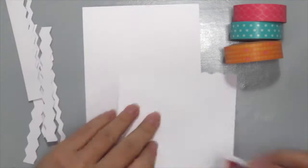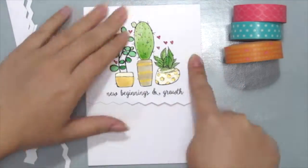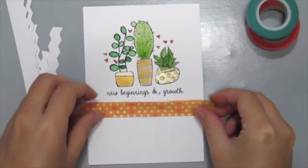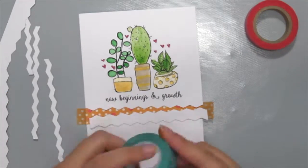Get a piece of card base and just stick on the first part. Then get a washi tape and just place it underneath the first assembly. Next, I'm just gonna roughly see where the next washi is gonna go.